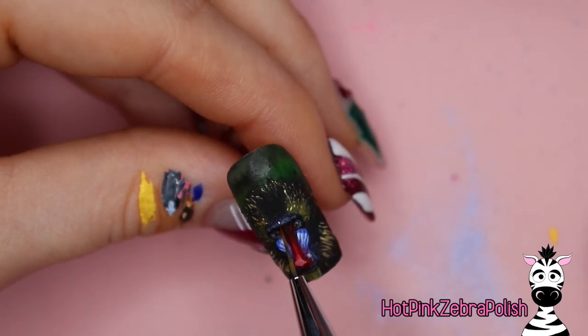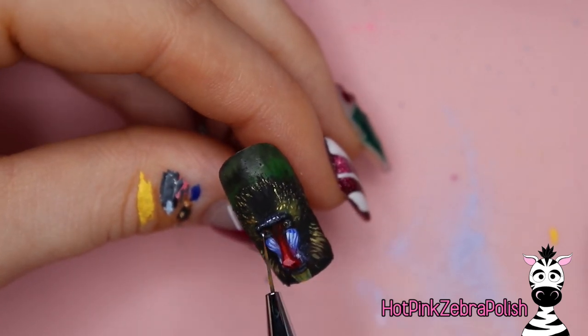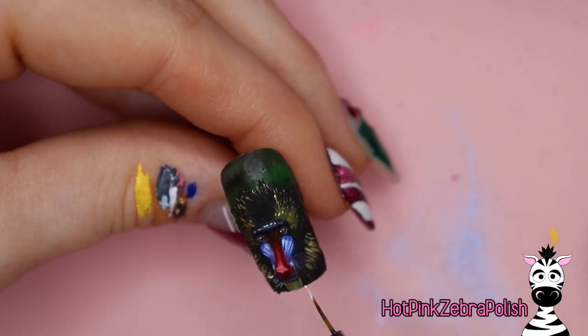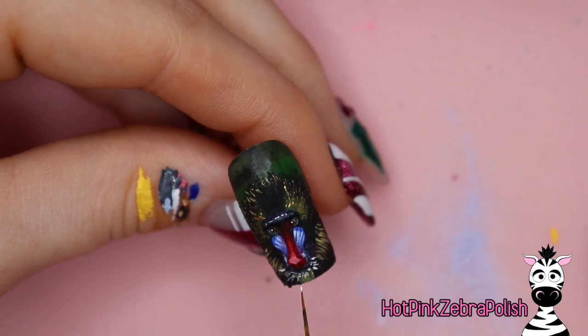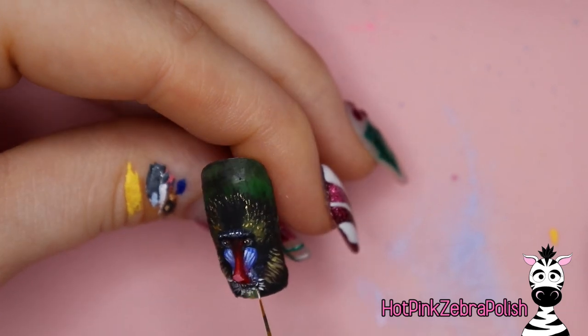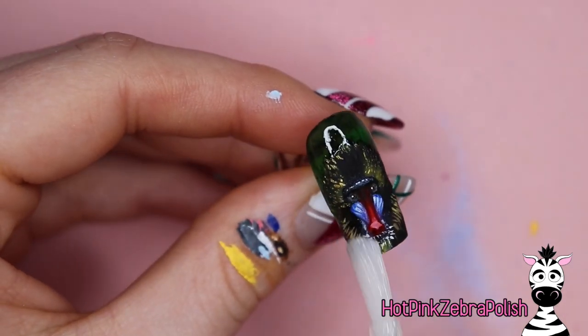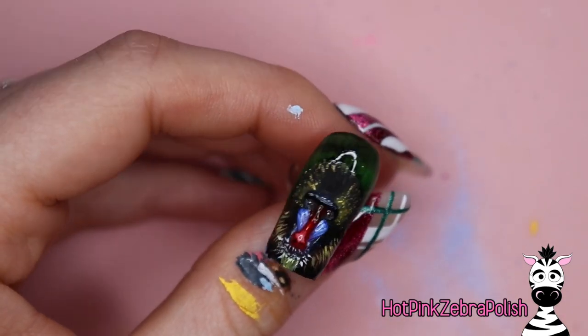I'm going to give my mandrel some highlights here and there. Their fur is ticked — the actual strands of hair are striped — so they end up with this almost spotted pattern across their head. Very cool, super cool animal. Add some long white whiskers. I'm going to apply some gel sealer over the background, and then after that's cured, some matte top coat over Sir Mandrel.